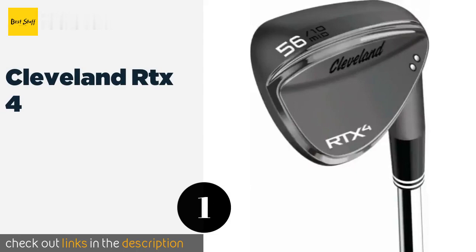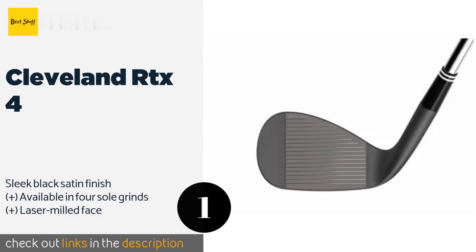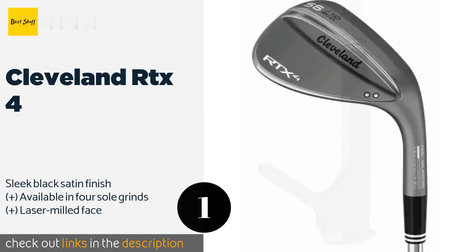Number one is the Cleveland RTX4. The deep grooves on the Cleveland RTX4 offer a surface roughness that makes it easy to put some serious spin on the ball. If you have trouble getting your chips to stop rolling near the pin, this should help shave a couple of strokes off your game.